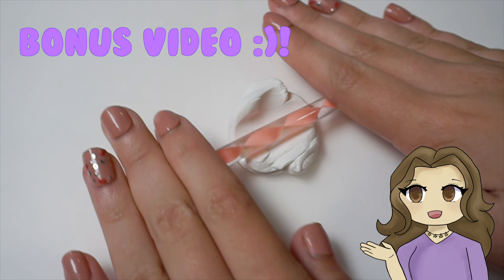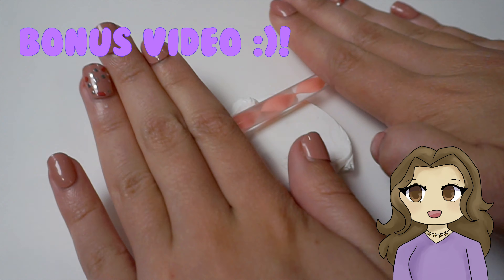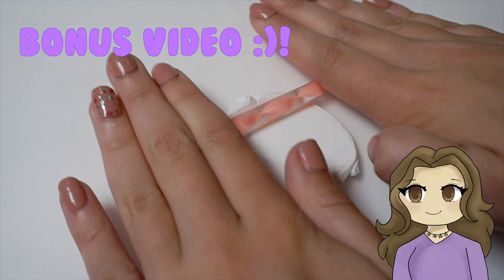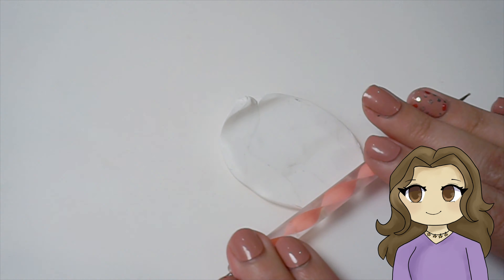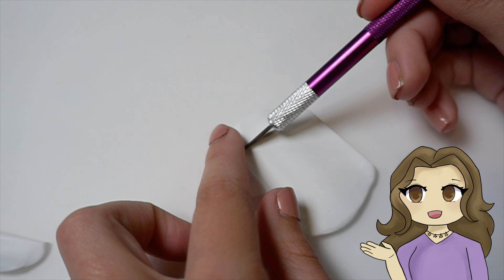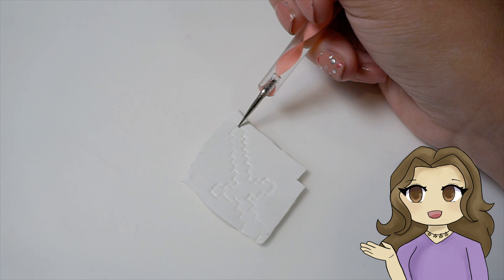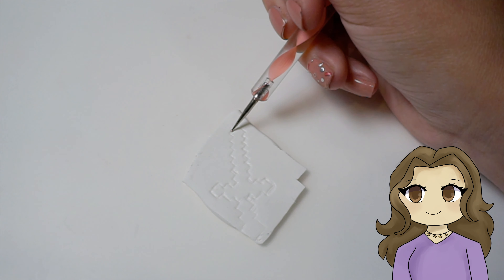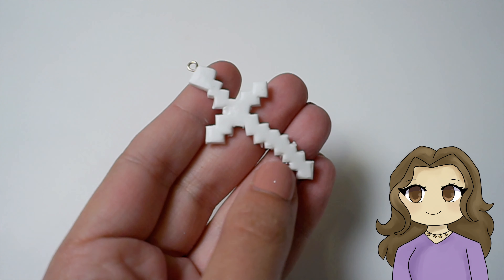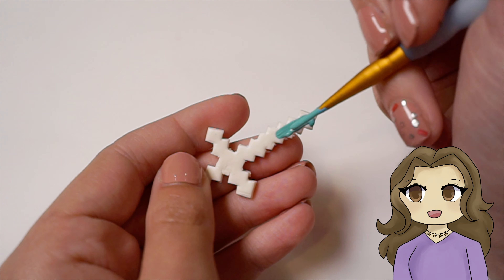And here's a little bonus video. Since it wasn't long enough to make into its own video, this is how I made my very own diamond sword. I basically just took white clay and shaped it into the diamond sword shape by indenting the clay and cutting it out. And then I painted it the correct colors after I baked it, and that was pretty much it.